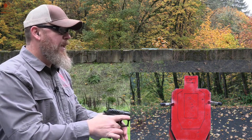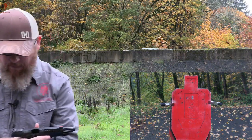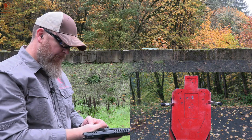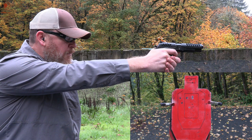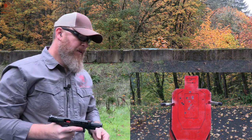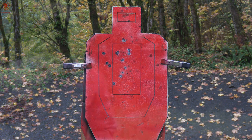There was some lateral spread — not too bad. I think I stayed all alpha that time. You can take a look at that and I'll reset and paint the target again, then we'll do the Mark 23.